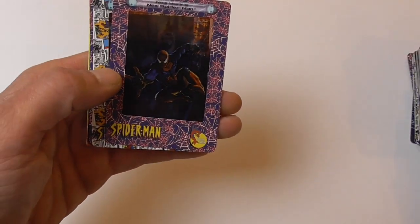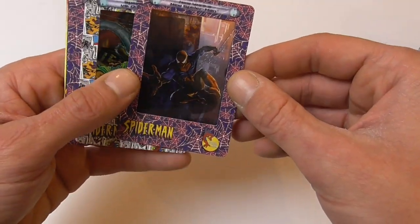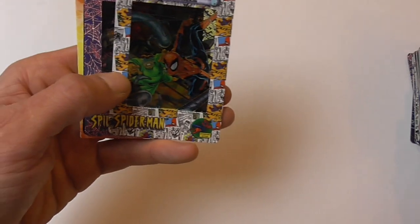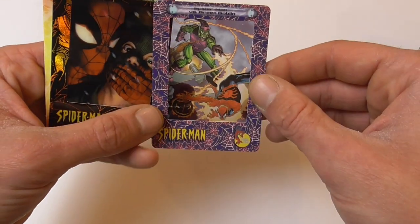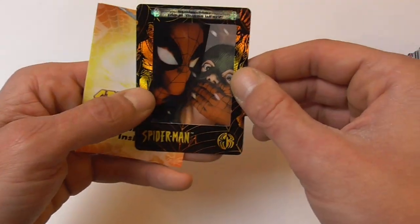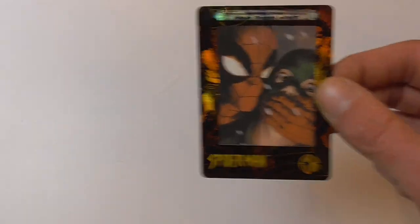Spider-Man 33, New York's new Spider-Man, Spider-Man vs. Dr. Octopus, Spider-Man vs. Green Goblin, and Spider-Man plays Guess Who chase card again.